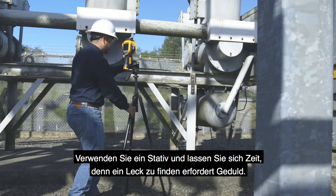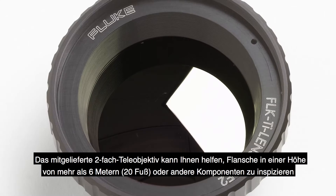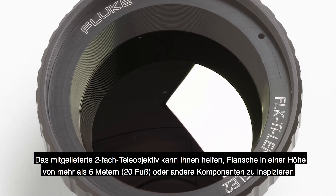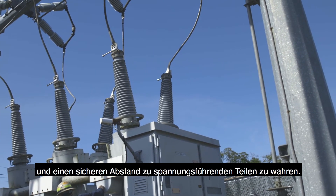Use a tripod and take your time — locating a leak requires patience. The included 2x telephoto lens can help inspect flanges higher than 20 feet or other components, and may help you keep a safe distance from energized equipment.